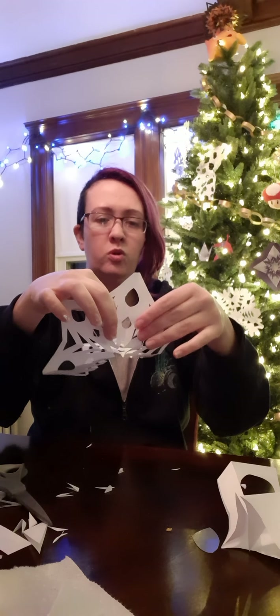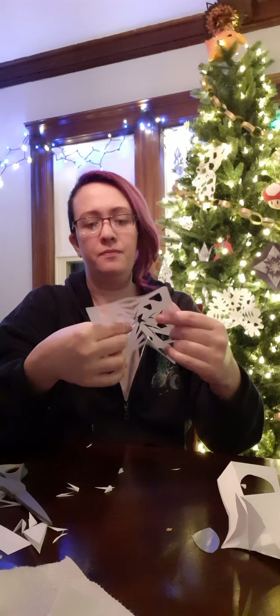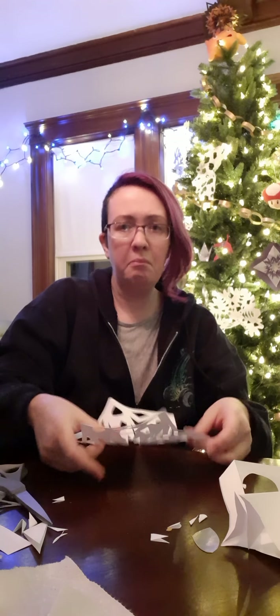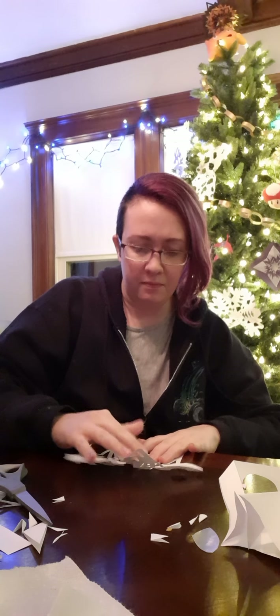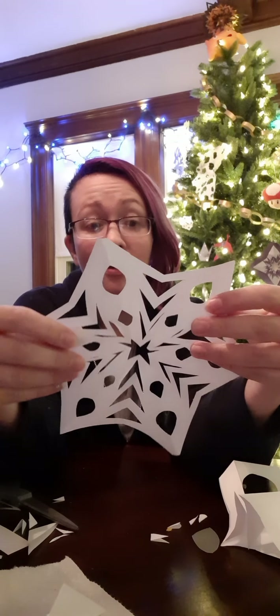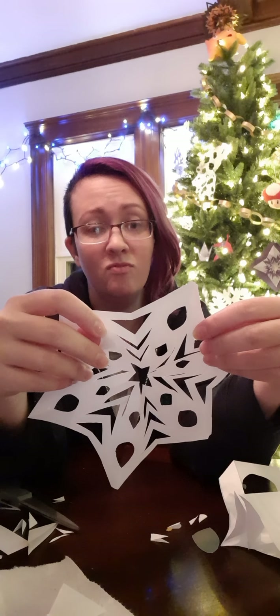Now for someone doing scissor work, I have no dexterity. Anyway, so I'm going to unfold carefully. Where's the fold? There's the fold. The unfolding... Oh, that's neat. Ta-da.